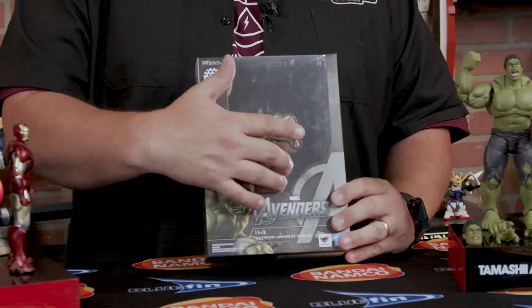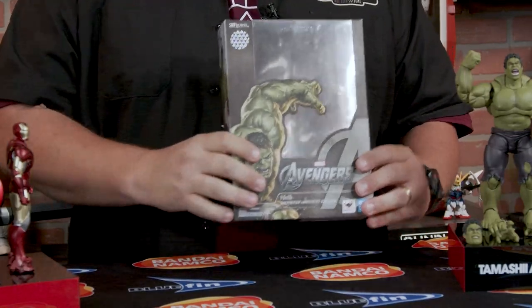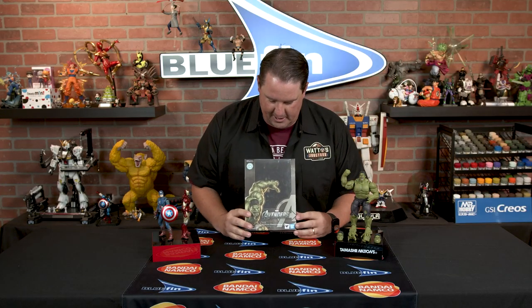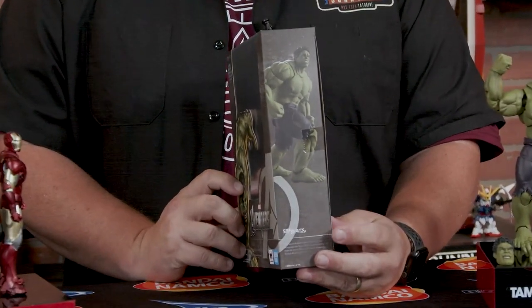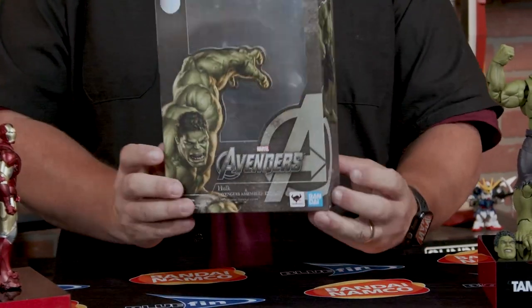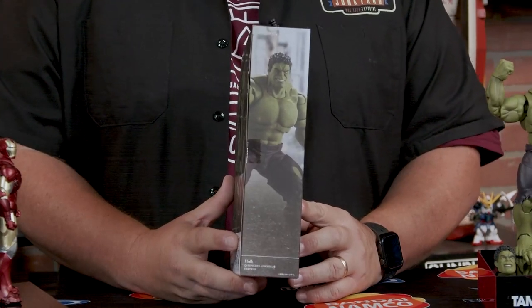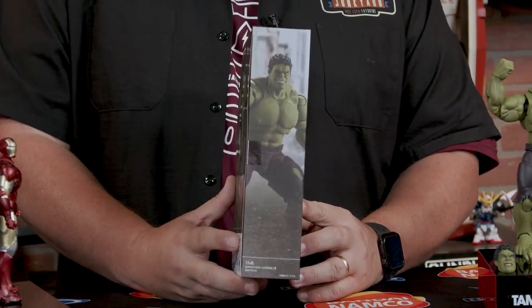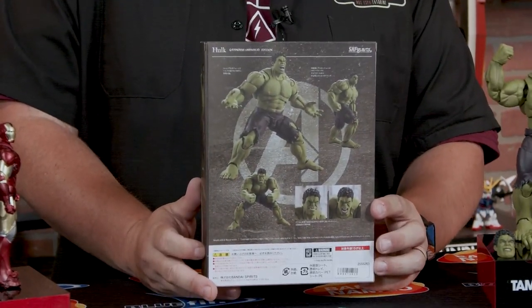Now let's take a look at the box. The Hulk box art is really, really great. I love the silver backing on there. The front is very iconic with a great pose of the Hulk. Both sides work well if you need to put it on a bookshelf — we've got the full profile on one side, and a more close-up look on the other — a little up-close and personal with one Edward H. Hulk, Esquire. On the back, of course, we have some great product shots to give you inspiration on how to pose it.